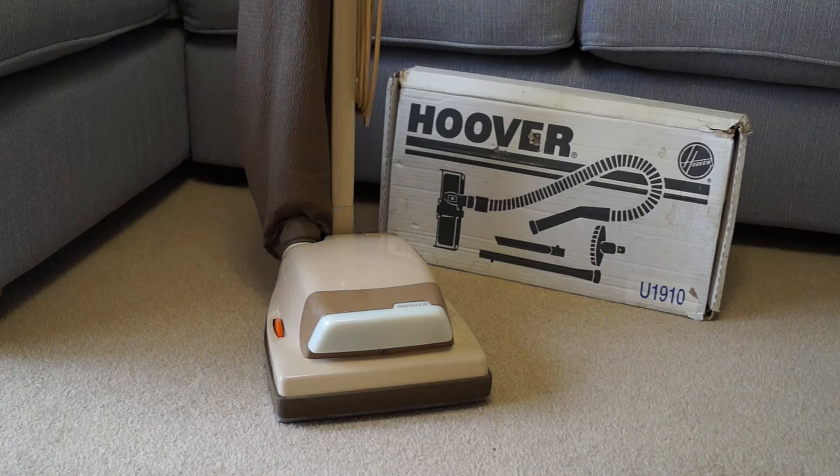I've got a set of tools with this — the Hoover dusting tools, I don't know if they still call them that with the later Juniors — which on the box says U1910. I'm guessing that's the part number for the tools and not a machine that it would match, but if anyone knows otherwise feel free to comment in the comments box.